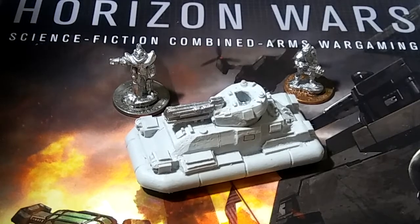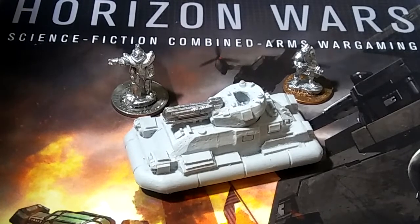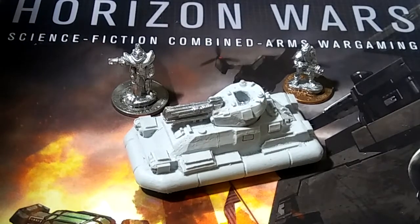Hello everybody in YouTube land, this is Michael Zengar from the 28mm Wargaming Sci-Fi Show and Channel. This is another video in my ongoing series of doing Horizon Wars in 15mm. Horizon Wars is usually a 6mm game, but we're going to do it in 15mm and put it through its paces — combining warfare from small troops to tanks to mechs and everything in between, including planes.